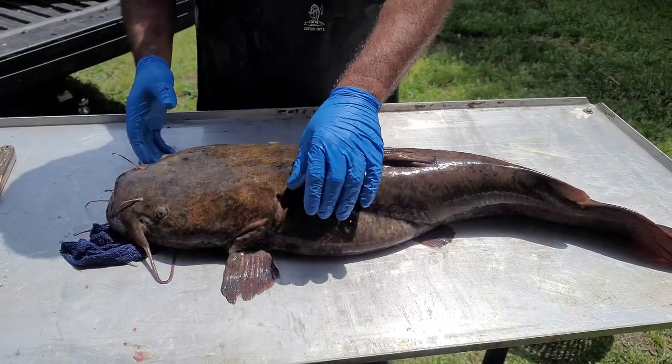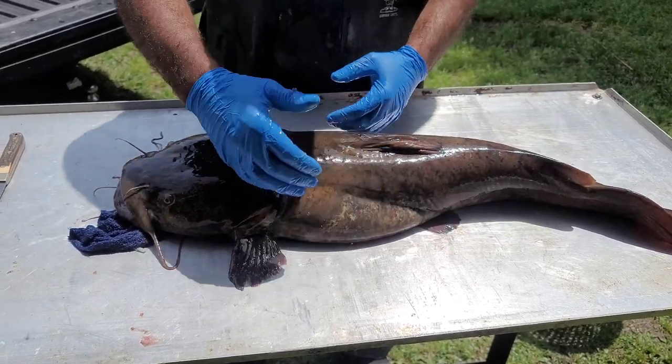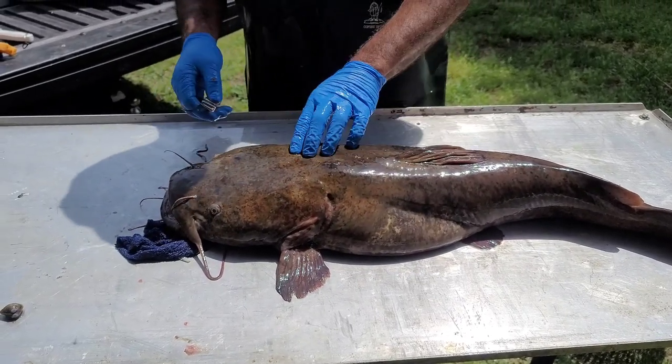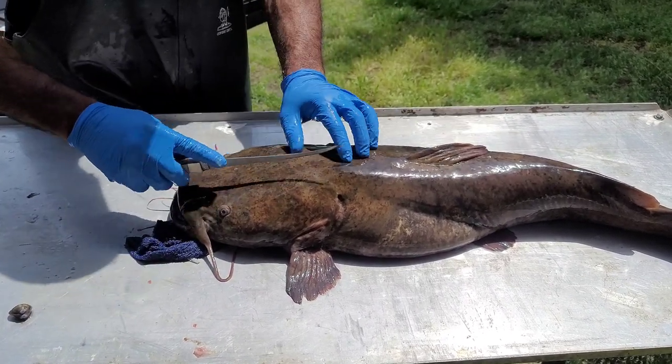They lay a little flatter, they got a wider head, so they got more meat in the cheeks and our cuts are going to be a little different. They're a little bit more narrow in the fillets and got a lot more belly meat. What I'm going to do is I'm going to fillet them off, then we'll skin them afterwards with the knife.